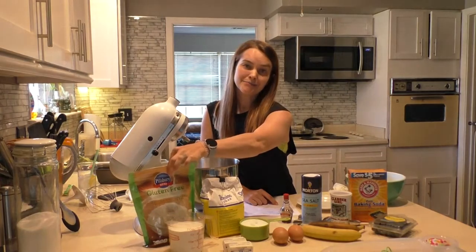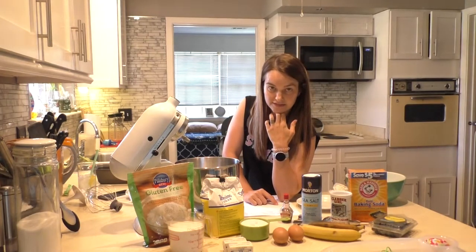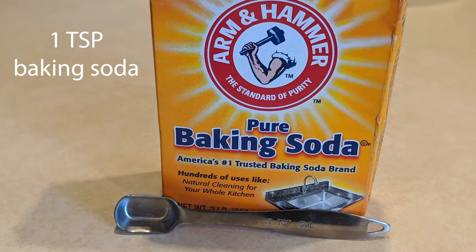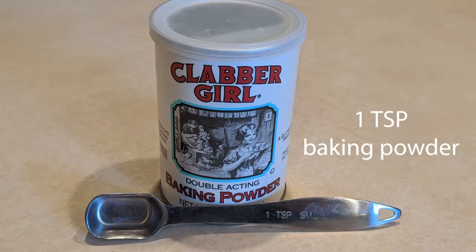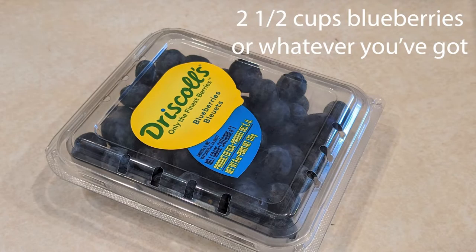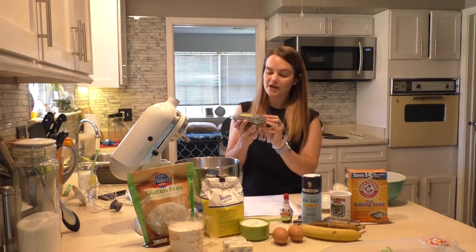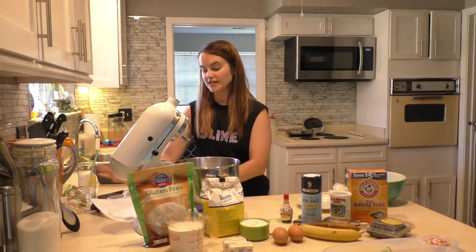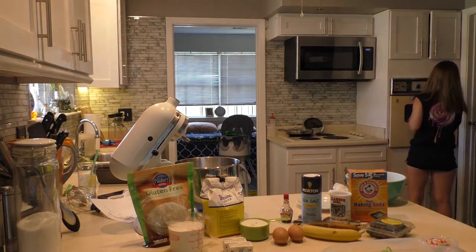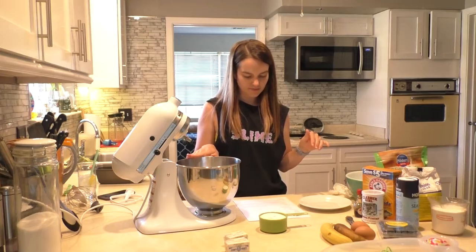Hola mi amigos! It is day 48 of the Corona Chronicles and I am joining the ranks of Millennials that are making banana bread. This is actually a recipe for blueberry banana bread that a friend sent me. I will have to go back to the link to figure out what mom blog it came from. I've never made bread before, I've never made banana bread, but I happen to have all the necessary ingredients.